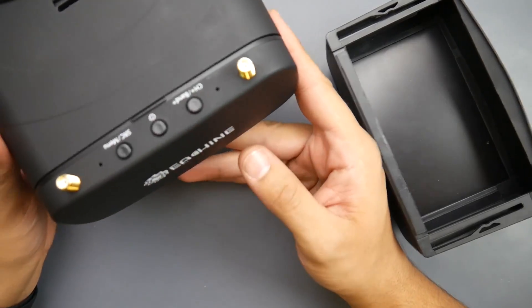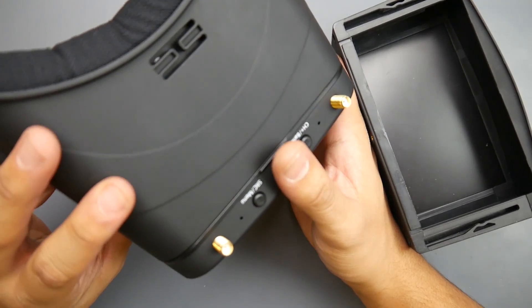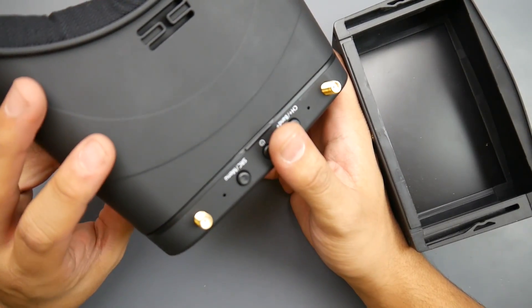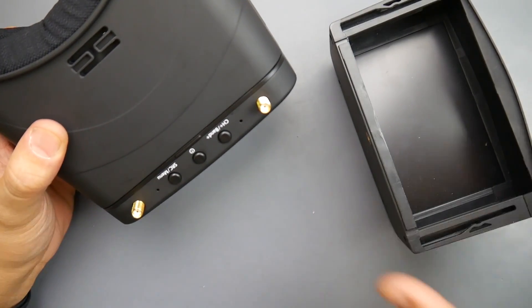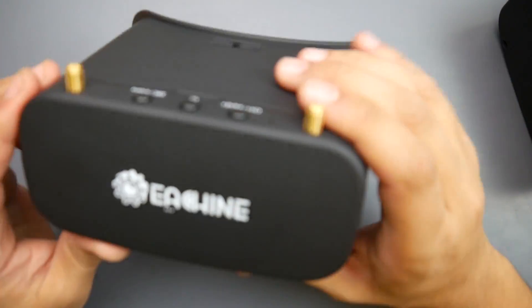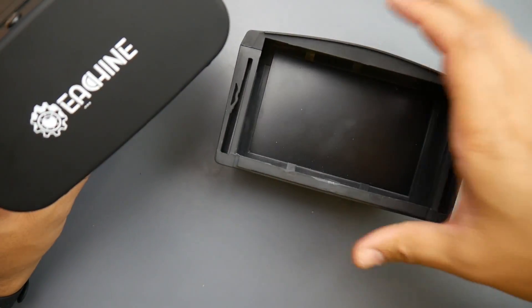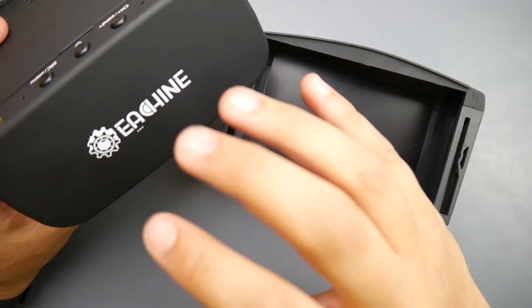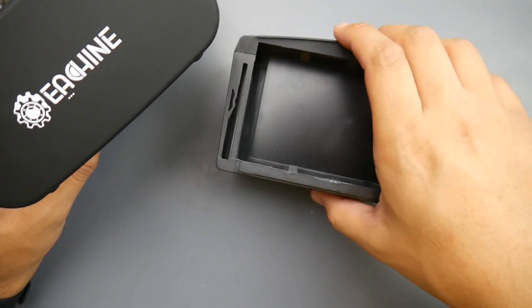So in today's video, we're going to be taking a look at the Easheen EV800DM. I still haven't used this to fly because the weather has not cleared up and winter is coming, so it's been a bit difficult to find clear weather. What I've decided to do today is take this apart, double-check if it does have diversity, and show you the size difference of the screen between the EV800DM and the EV800D — and it is pretty noticeable.